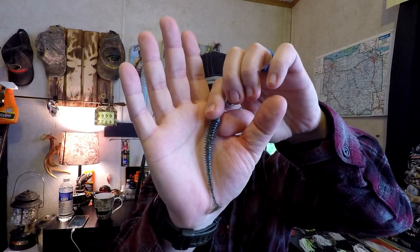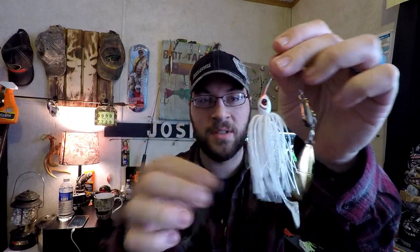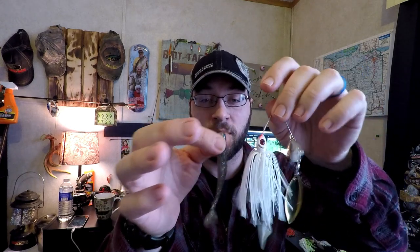The next spinnerbait trailer of choice for warm water is going to be the Kytex Swim Impact 4-inch, or the smaller one. I picked this because they've got a ribbed profile that displaces a lot of water, and a very erratic action in the tail. Pick your color to match your hatch and the spinnerbait you're using. You mount it the same way — clip off the tip of the nose so it fits flush, then feed it on as straight as possible.